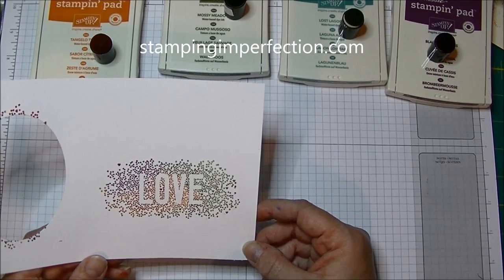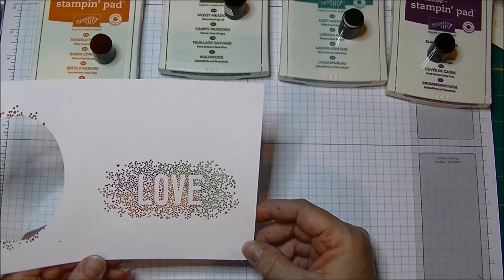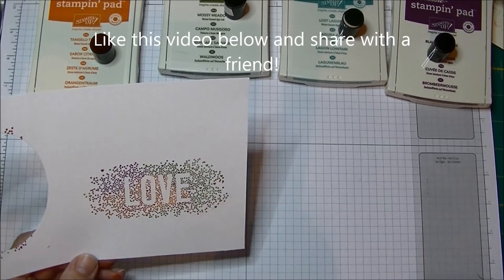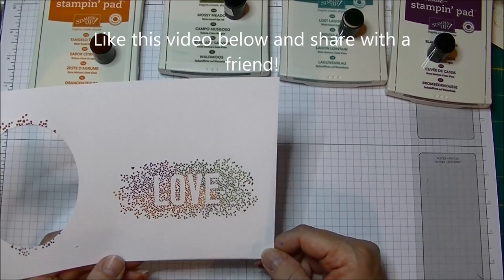Thanks for watching! Check out my blog at stampingimperfection.com, make sure you subscribe to my YouTube channel, give this video a like below, and share it with your friends. Thanks for watching!